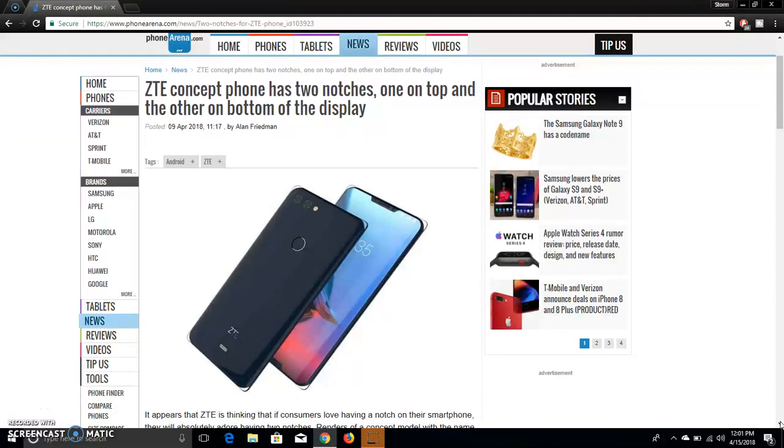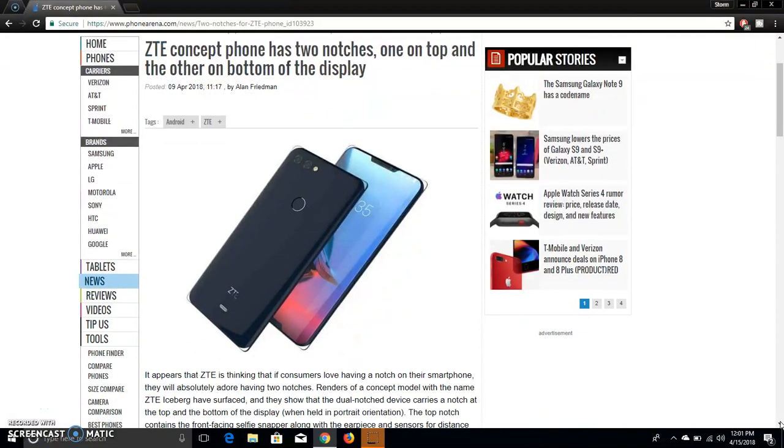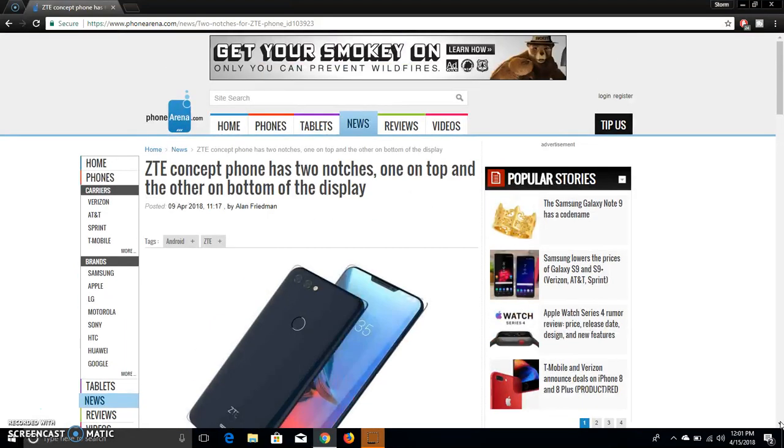It's not a bad phone, man — it's just the notches that kill it for me. I would not buy this phone because of the notches. I'll probably never be a fan of the notch. The back of the phone reminds me of the ZTE Blade Z-Max, but it's a slightly different back end. The Blade Z-Max has a matte finish, and this one looks like it has glass on the back — so a more premium feel in the hand. Definitely.